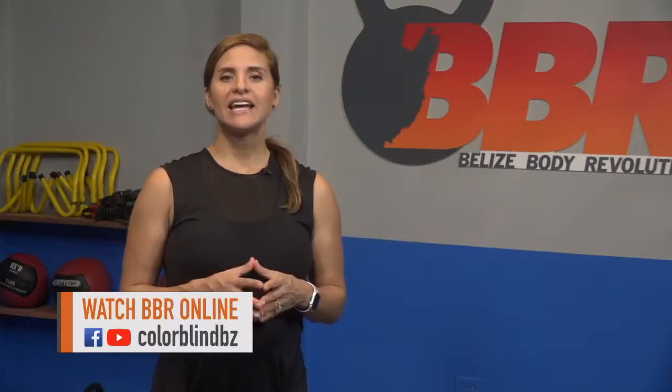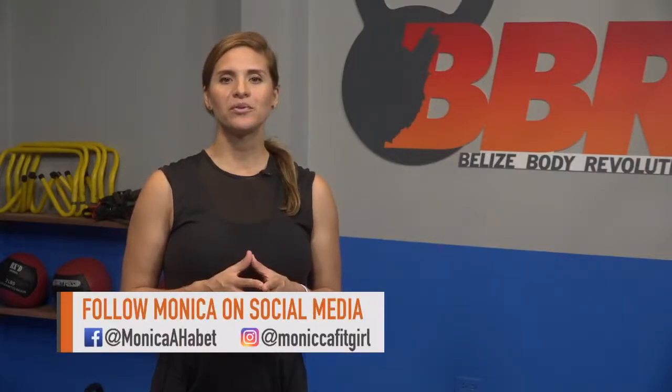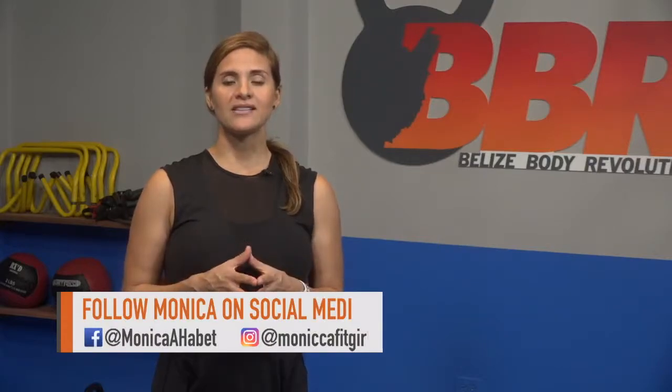Good morning and welcome to another exciting day with Belize Body Revolution. I hope you all are doing great and are ready to move with us today. I want to hear from you, so please post any questions relating to fitness and health, and I'll pick one question every week to answer. Please stay connected and give us a thumbs up on Facebook or Instagram. From now on I'll be skipping some workout moves since I'm not able to perform them anymore, but I hope to continue coaching you through the workouts.